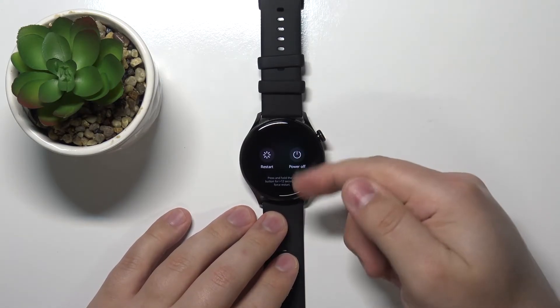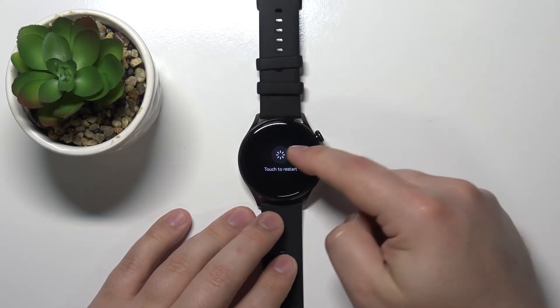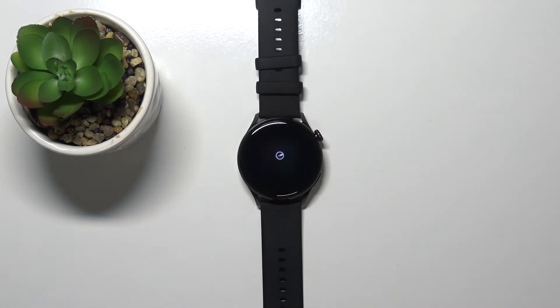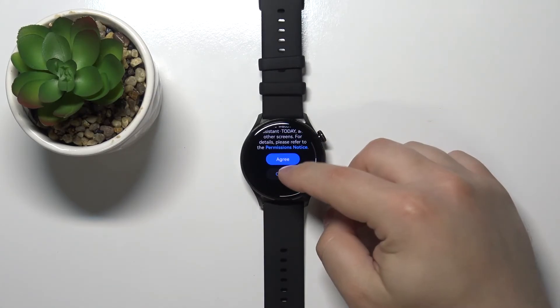Then tap on the restart option and tap on it again to confirm. Now let's wait until the watch is done rebooting. Once it's back, we can wake up the screen — here we can agree or cancel.